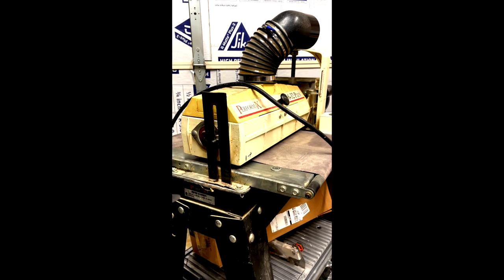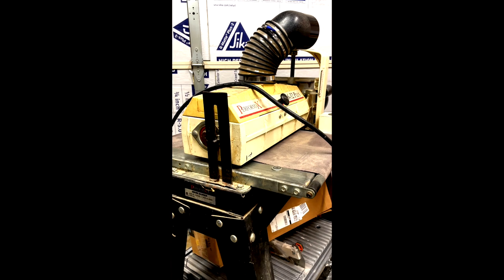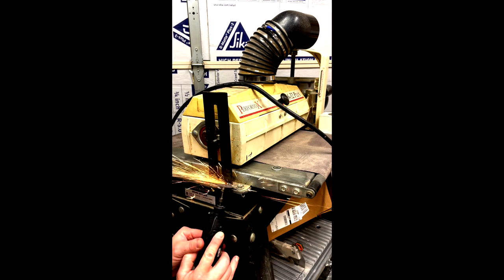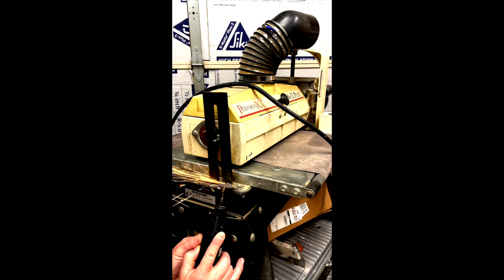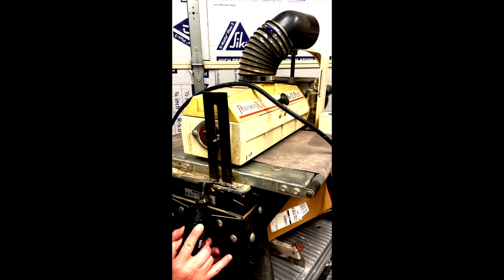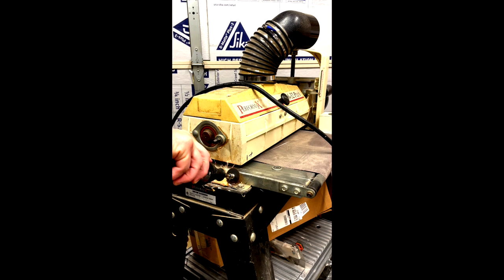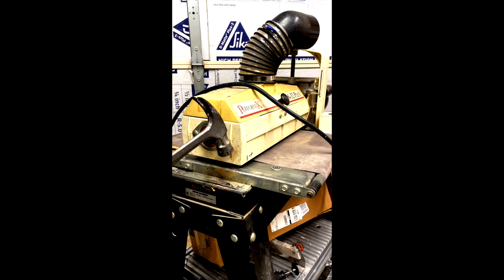I found this Perform Max 1632 on Facebook for a pretty decent price. When I got it up to my shop, I found that the person before me couldn't figure out how to get it level, so they put a bar on the side of it which inhibited just how wide of a board you can stick through there. So it was really just a 16-inch belt sander at that point.